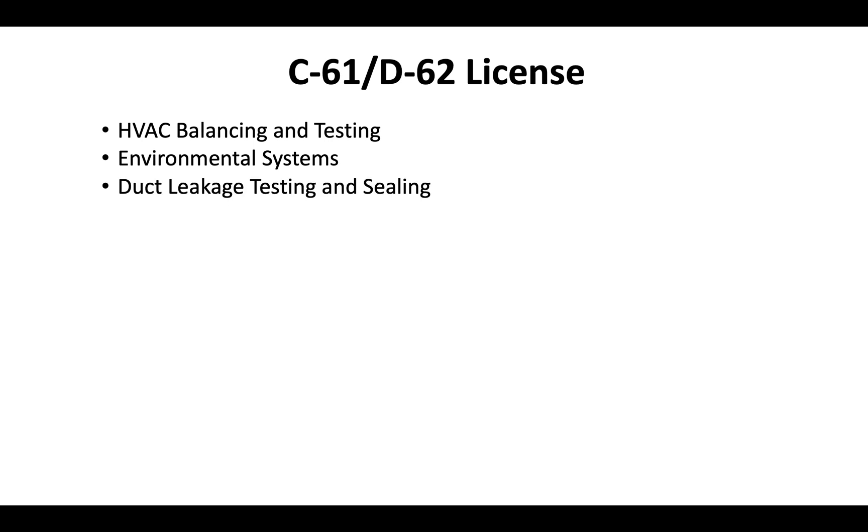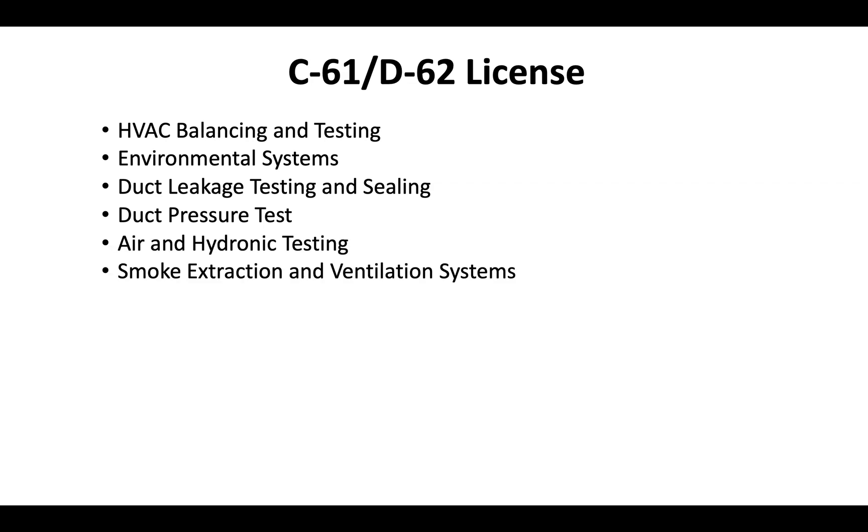The D62 license is most related to work that involves HVAC systems. Typically they come in and offer HVAC balancing and testing services to existing HVAC setups. They can offer environmental systems, duct leakage testing and sealing, duct pressure tests, and air and hydronic testing. They'll also check smoke extraction and ventilation systems, and HVAC commissioning services are offered by D62 license holders.